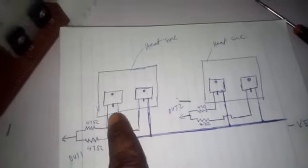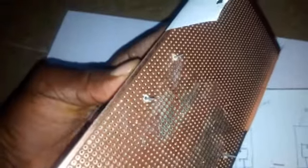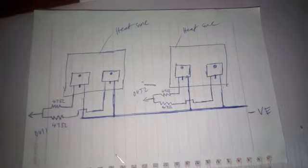This is the MOSFET driver. You can see the two legs here on this side and two legs here on the other side. For the connections, the first, second, third, and fourth legs will all be connected together with a very thick cable. That connection goes to the positive and negative of the battery.